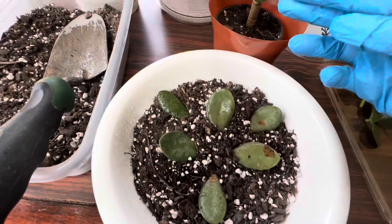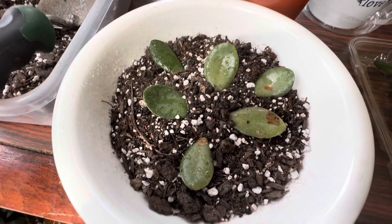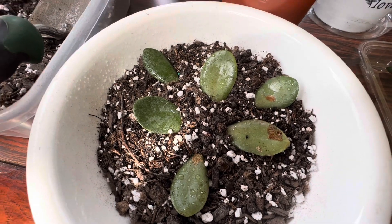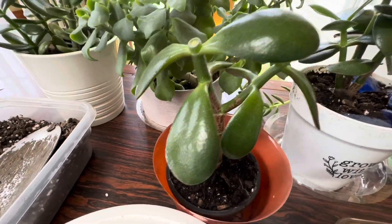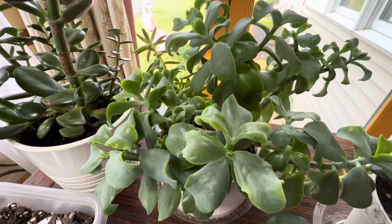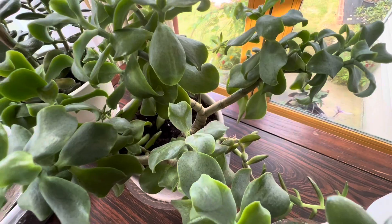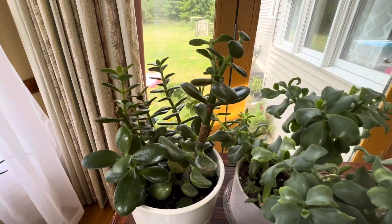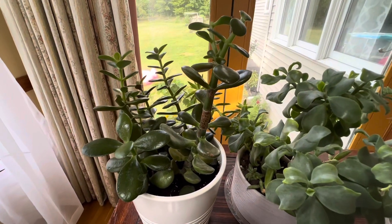If you break any leaf from any of your plants, you can just put that in the soil and they will grow for you. That's how I grew this one — it's pretty big now. This is my ripple jade. I'm going to grow this as a tree a little bit later, but not right now. These ones I would be cutting and trying to make a tree of at least one of them.